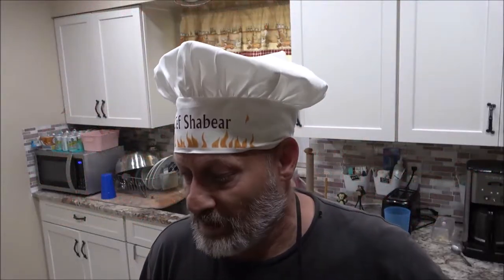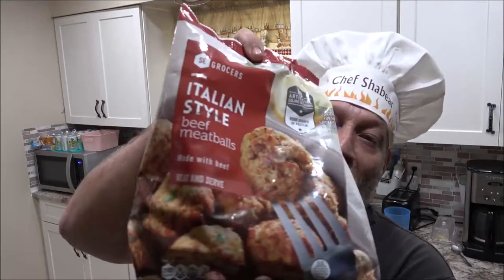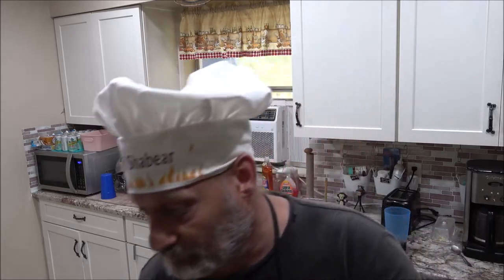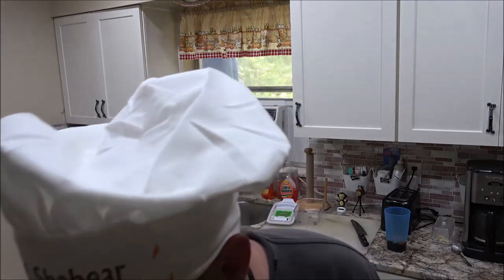Chef Shea Bearer here with another episode of Walk Wednesday. We're going to be making Italian-style beef meatballs made with beef. No kidding — it says 'made with beef.' I'm sure it wouldn't be beef meatballs made with goat. Got some onions and stuff here. We're going to have noodles with this. Should be pretty good.